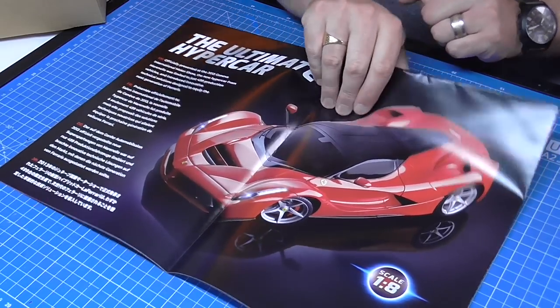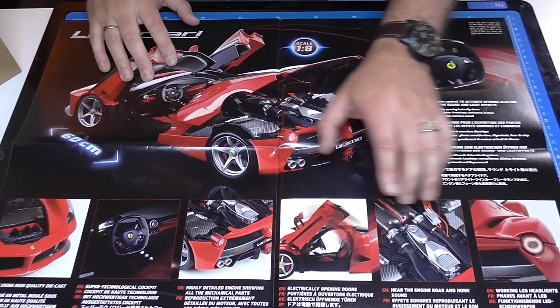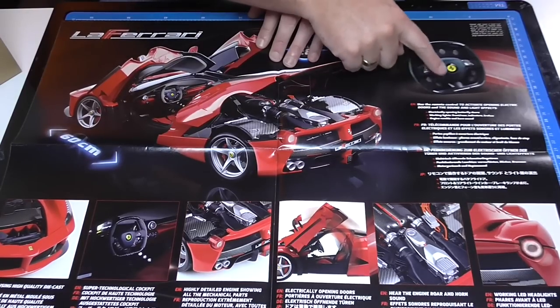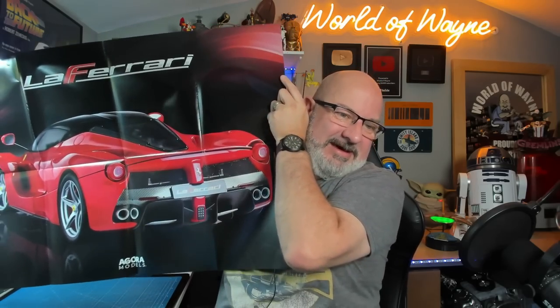This is a one-eighth scale car. I'm guessing because of the way this folds out, this is going to be a poster showing what the car is going to look like. I have seen the prototype for this car in the pinned video. You've got the engine, ball and horns, working headlights, electrically opening doors, a detailed engine, super technology cockpit, and it's actually powered by remote control. Check out the size of this poster — oh my god, that looks absolutely brilliant!